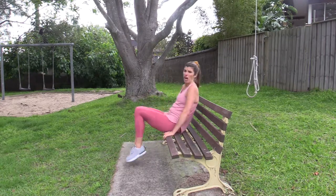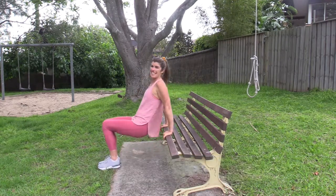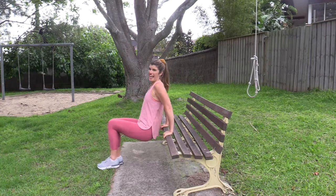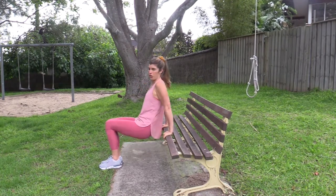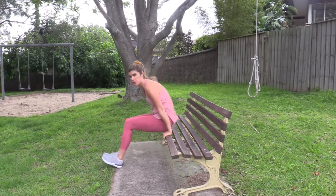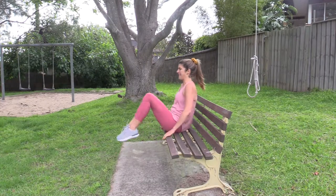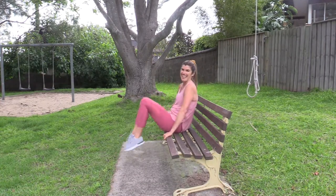Then I'd recommend going for another set of those dips — go for about 10 or so. Remember, having your legs out further is stronger; having them in is the modification. Only go as low as feels good for you. Strong moves, but so good for your triceps! And another one for your tummy — lifting up and down, scooping under, and squeezing up, either one knee or a double knee.